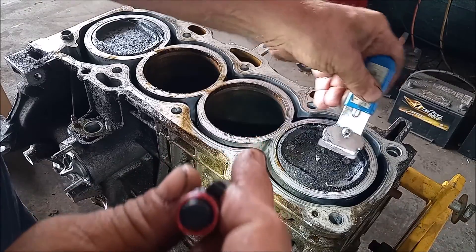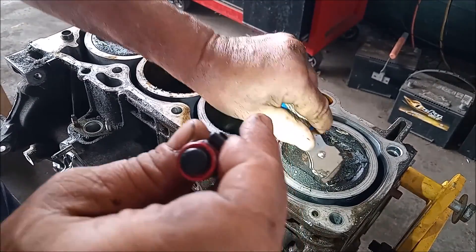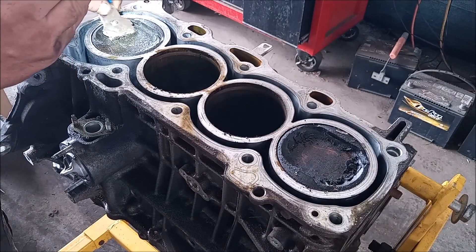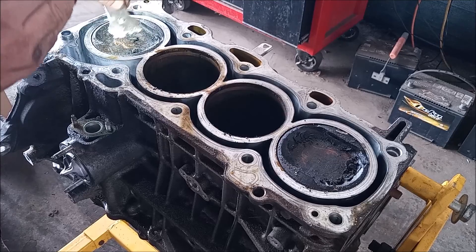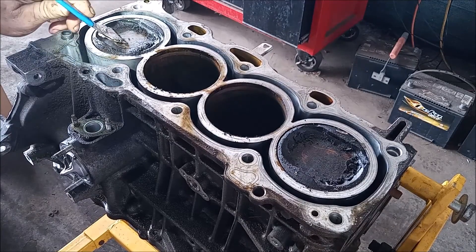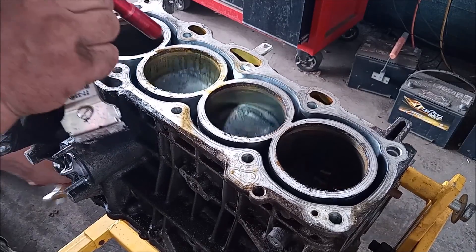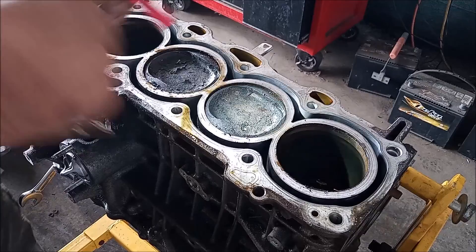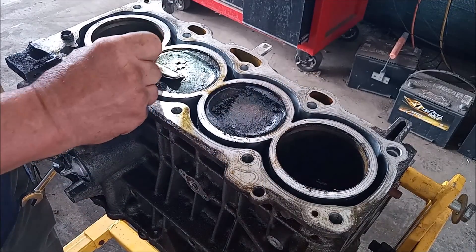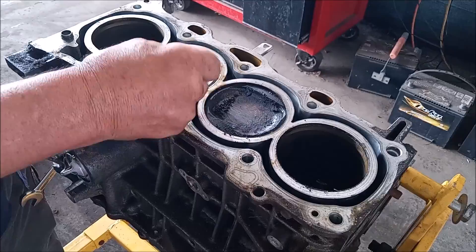You can see this stuff just comes off, and it's all over the top of the piston in a semi-liquid, sludgy state. The other two pistons are pretty much the same story — just an accumulation of sludge on every piston top, and just about as bad as you can get with a running engine.